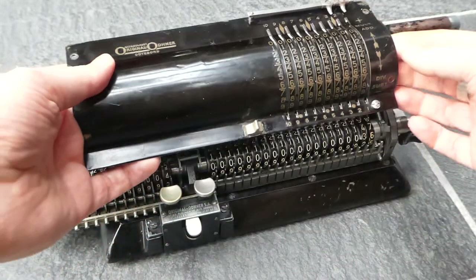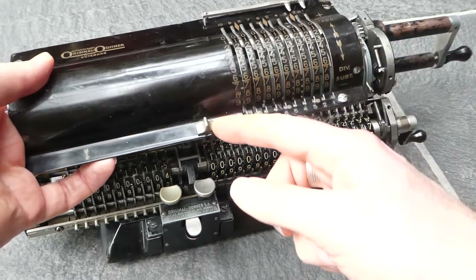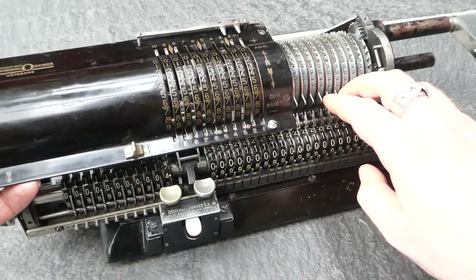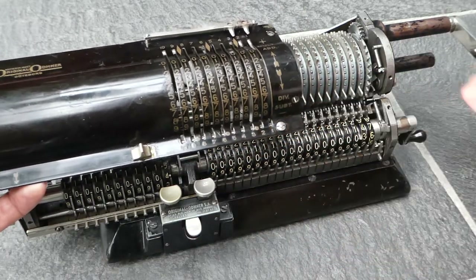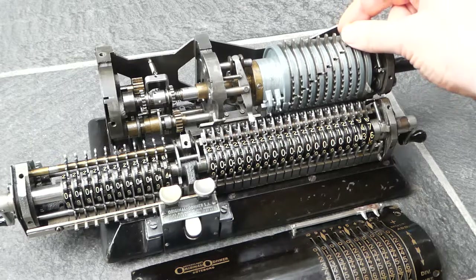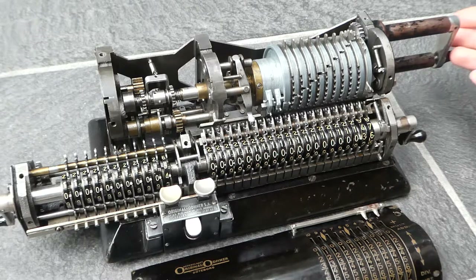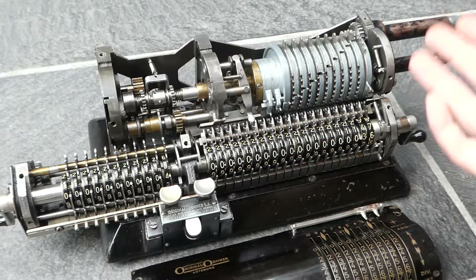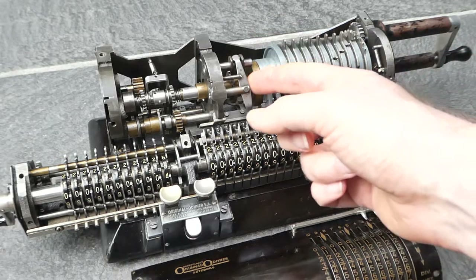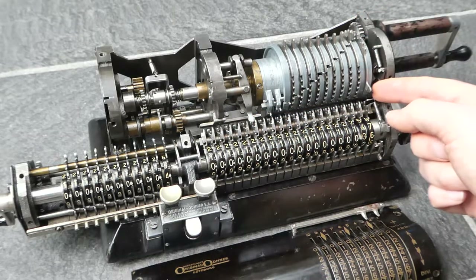The clearing mechanism is used by engaging it, turning the crank so that all the input levers get caught by this comb, and then returning the crank. For that to work, the input levers need to be movable and the crank needs to be returned. There are two mechanisms that need to be disabled: both the returning of the crank with this, and the input lock with this.